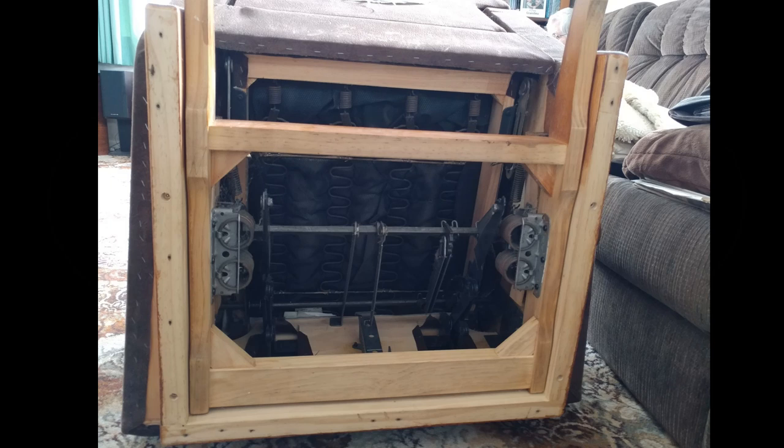Here's the bottom of the armchair. It used to be a rocking armchair, but it's had a wooden skirt put around the base to prevent it from rocking. That's going to make attaching my base a lot easier.